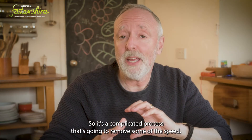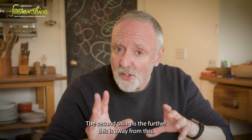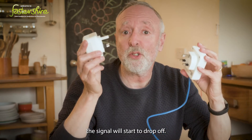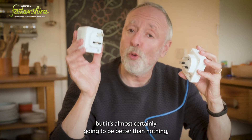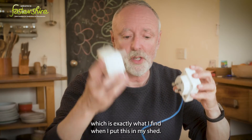The second drawback is that the further the receiver is from the transmitter, the signal will start to drop off. It could be that right at the far end of your house you won't get a great signal, but it's almost certainly going to be better than nothing — which is exactly what I found when I put this in my shed.